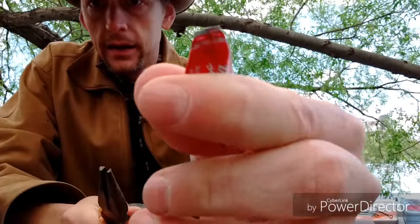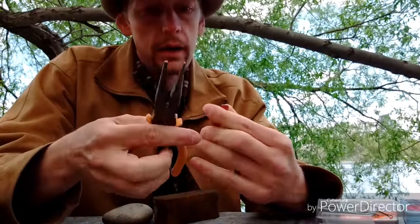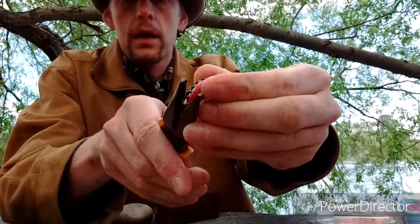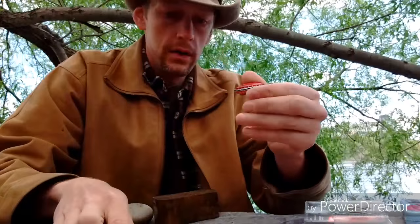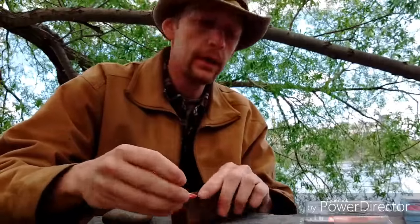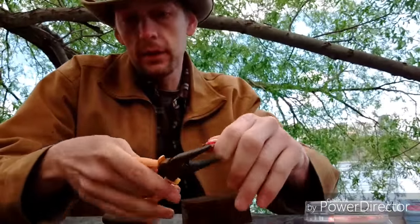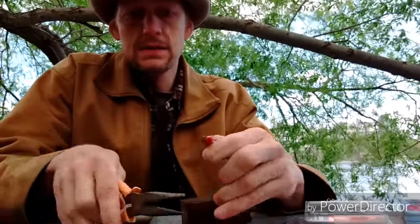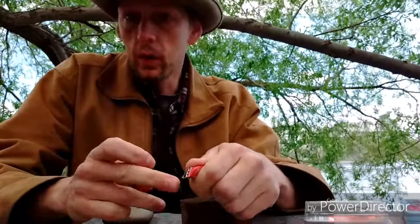Just like that. Then what you're going to do is flatten the ends — just like that. I'll explain in a second why we do that. Then what you're going to want to do is make a hole — I need to tighten this a little bit more, just like that. You're going to want to make a hole on each end.